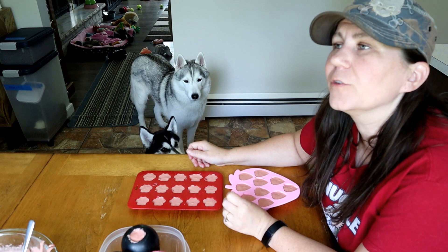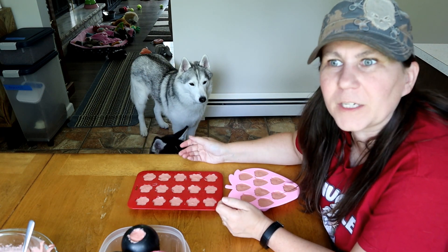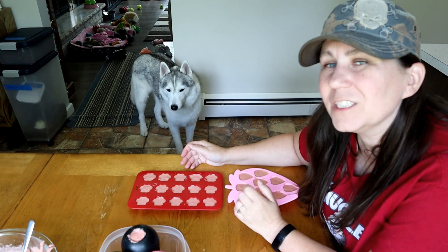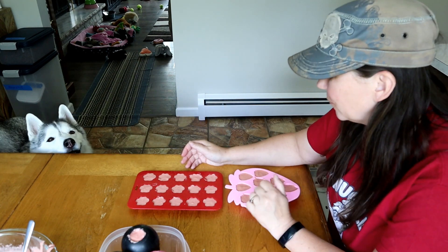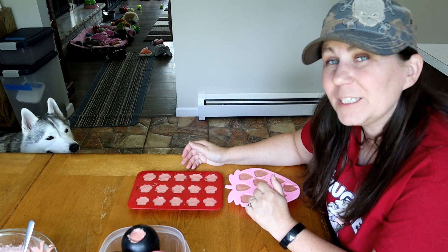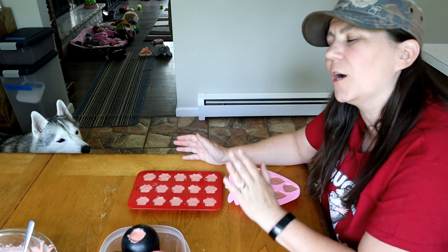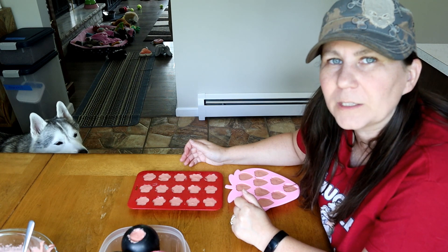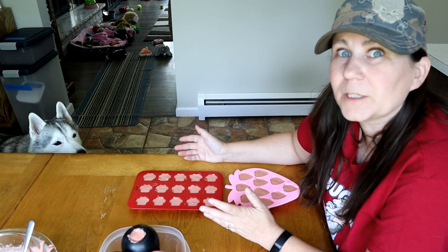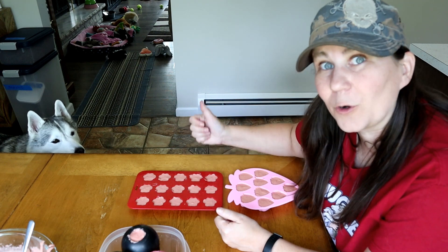We have our Kongs filled and our ice cream ice cube trays filled. Now we're going to put these in the freezer. Put them in the freezer till they're frozen — a couple hours, or overnight. If you want to see more of our treat videos, there will be links up in the cards and down in the video description below. Leave suggestions for what you'd like to see us make next in the comments below. Also as a reminder: these are treats, not a meal replacement — not something you need to feed your dog every single day. Moderation is key. If there's anything in here you don't feel comfortable feeding your pets, don't feed it to them or substitute it for something else.